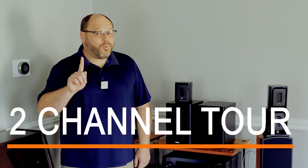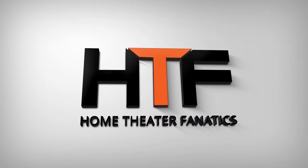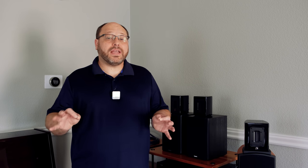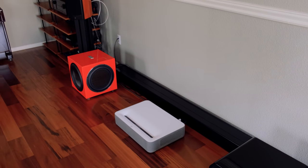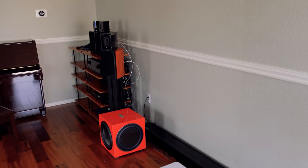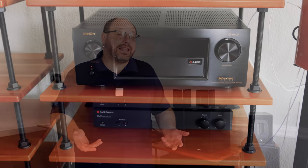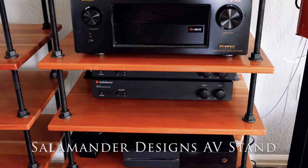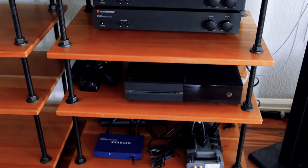Today we're going to take a tour of version 1 of my 2-channel listening environment. You guys have seen my home theater quite a bit, but I wanted to do something a little bit different up in my living room. I don't really have a good place to test out 2-channel equipment, so I decided to take the living room and not do a 5.1 or 7.1 system, but really focus on 2-channel only. I took the bits and pieces I had laying around and fit together what I consider to be a pretty good starter 2-channel environment using gear I already had — and I think a lot of you could probably do the same thing.